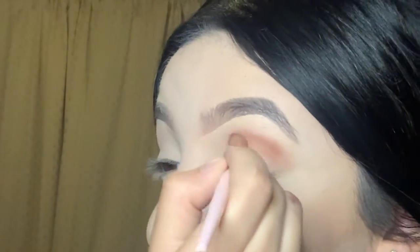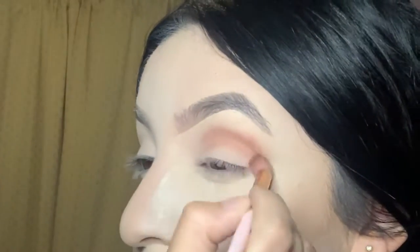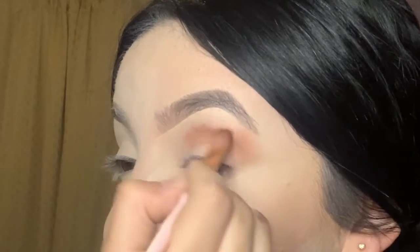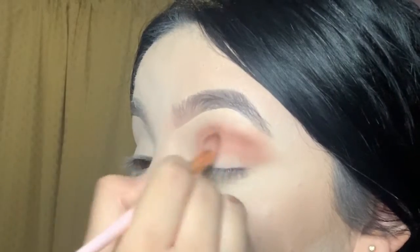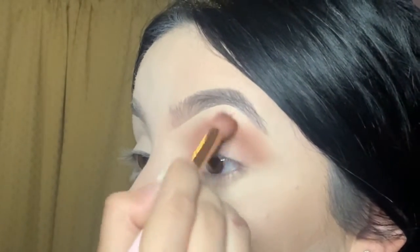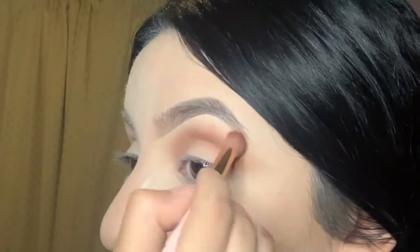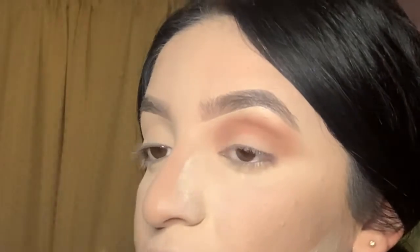I like to pack in the shade first where I want it to be located, then blend it in gently — really soft — because these shades are really pigmented. Then I go back and forth just like that. My eyes are already set so I don't need a transition shade.